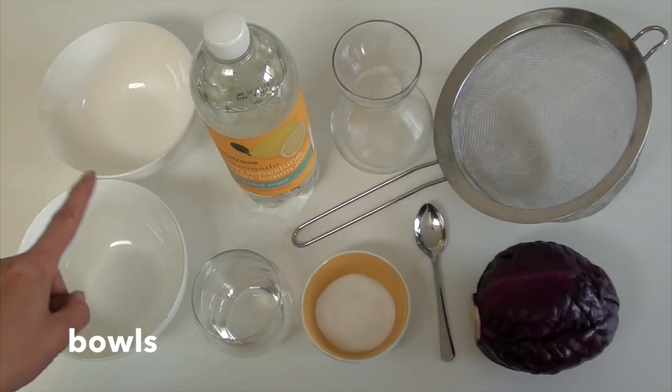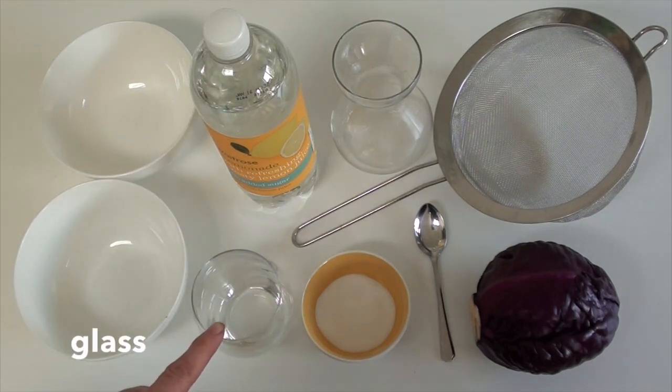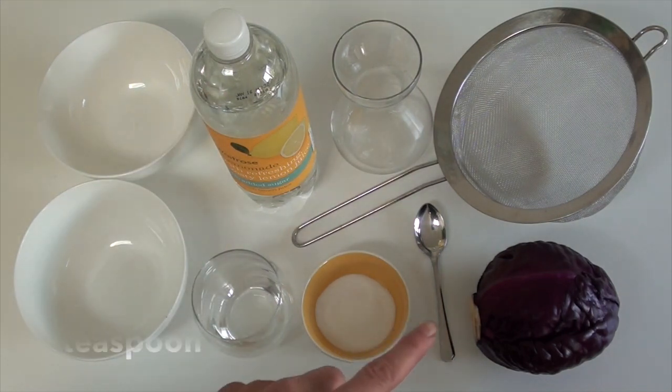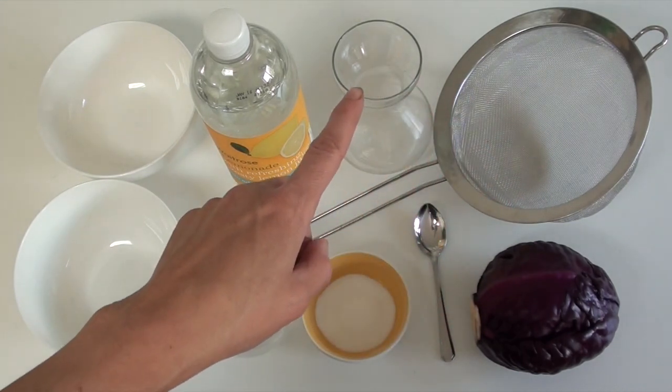What you'll need are some bowls, lemonade, a glass, bicarbonate of soda and a teaspoon, a red cabbage, a sieve, and a clear jug of some sort.